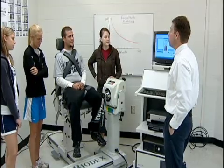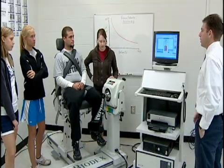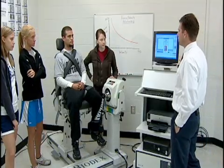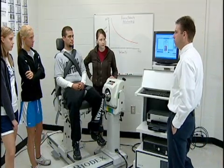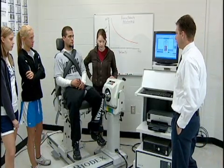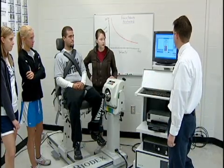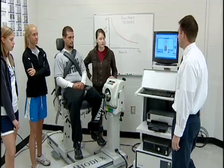The next speed is going to be 120 degrees per second — twice as fast. What would his peak torque values be compared to 60 degrees per second? Lower. Yes, it should be significantly lower, even though he's still giving maximum effort.